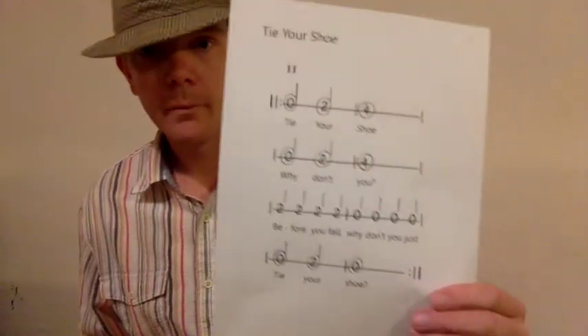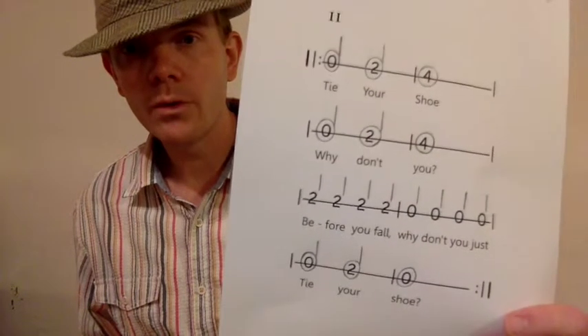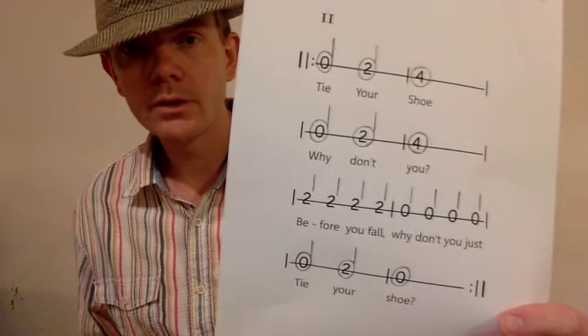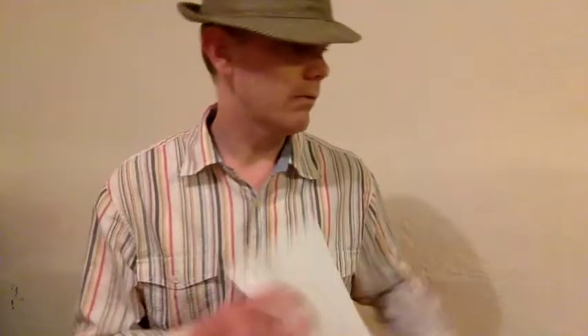So here's what the music looks like. You ready? The notes go: zero, two, four. Zero, two, four. Two, two, two, two. Zero, zero, zero, zero, zero. Two, zero, two, zero. And that's all on the high E string. It involves only three notes: the second fret, the fourth fret, and the open string.